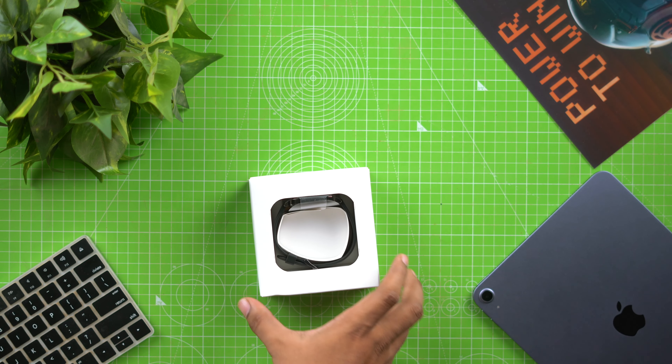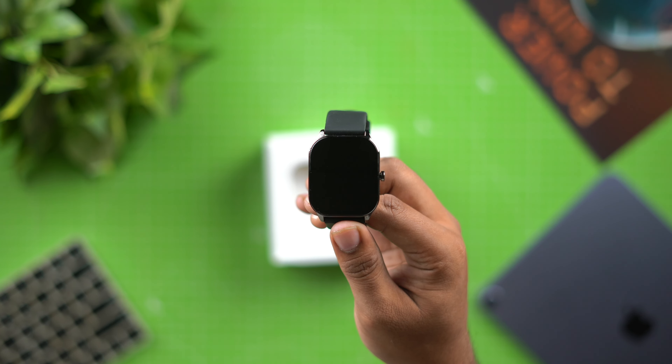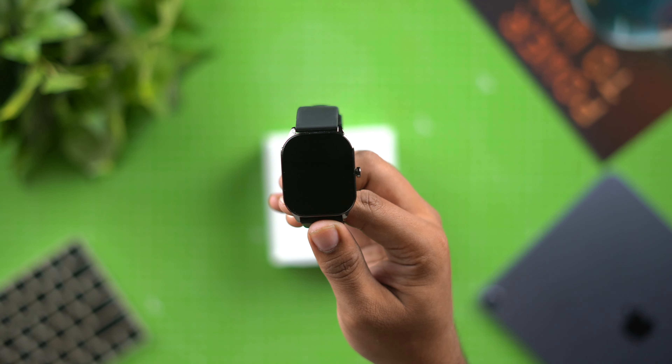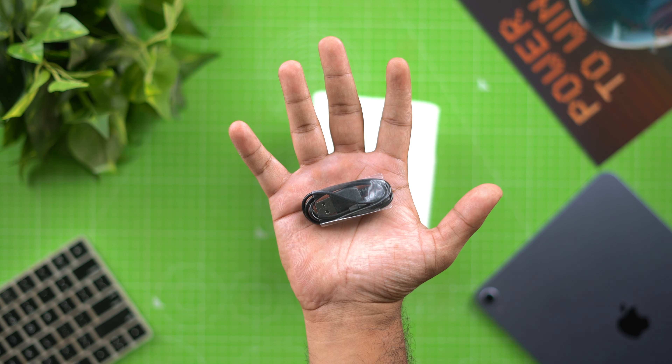We have the Amazfit Pop 3S smartwatch with a square display. Next, we have the Amazfit Pop 3S product manual in the box. Next, we have a charging base.